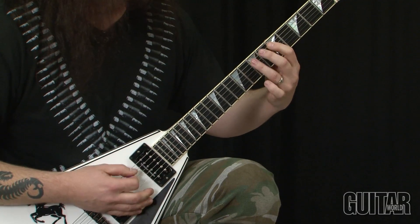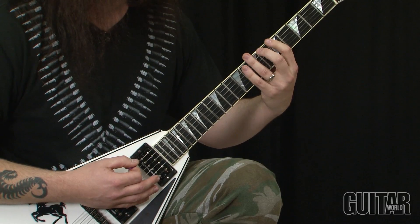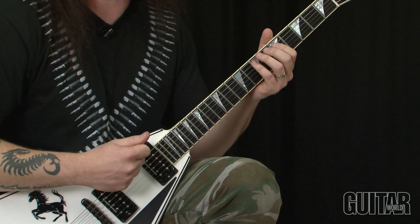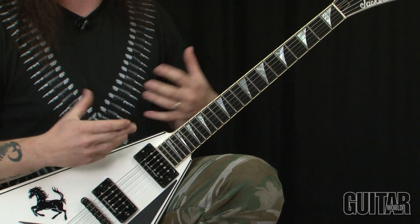You get this — the bottom E is always chukka chukka chukka chukka, while the melody notes have a chance to pop out and breathe a little bit. It gives the lick a contour, you know?